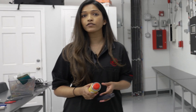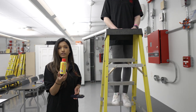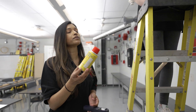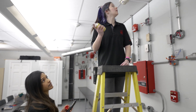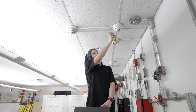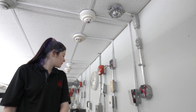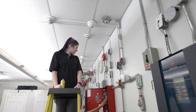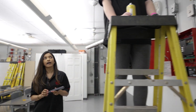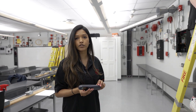For testing of our smoke detectors, we use just a can of smoke spray. It is listed for use with our fire alarm devices, so it is a particular type of spray that we use. We just give it a few bursts of spray, and we should see that alarm come into the panel. One of the other functions that we do on the smoke detector is check the sensitivity level of the smoke detector.